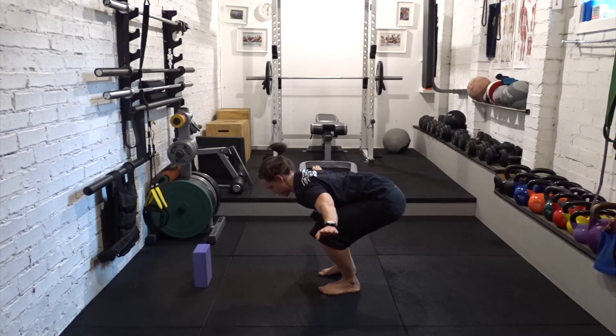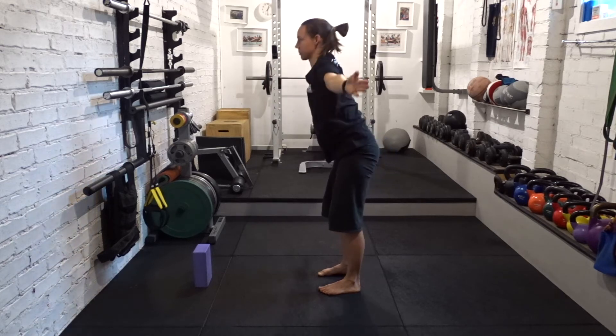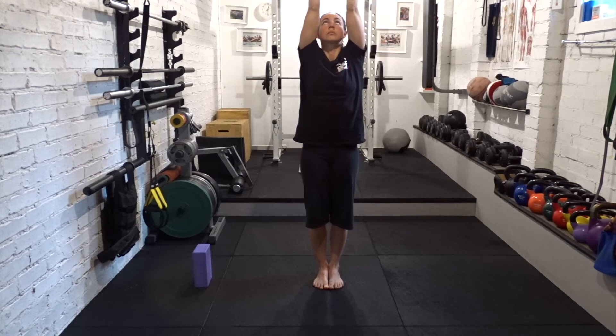This is called bear pose. Push the ground away, rise to standing. If it feels good, you can look up.